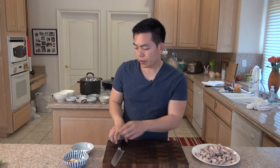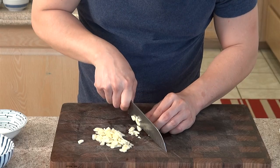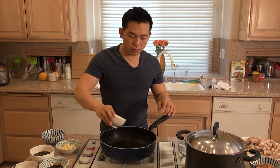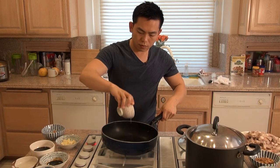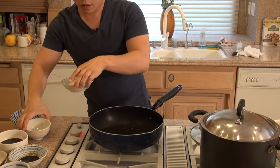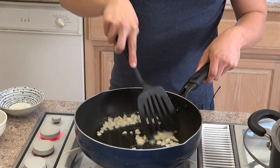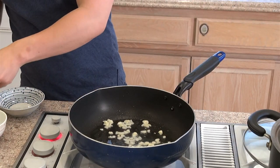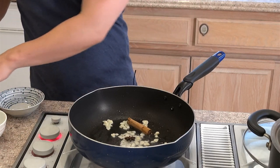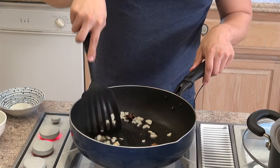Now we're going to cut the garlic. Let's start cooking — let's put in the vegetable oil, garlic in. Let's add in the cinnamon stick and the star anise. We're just letting the garlic lightly brown.